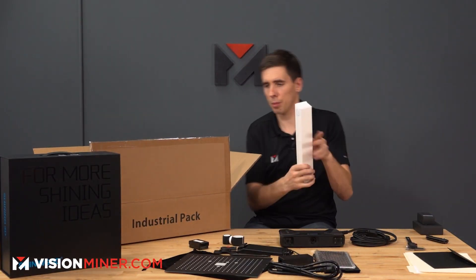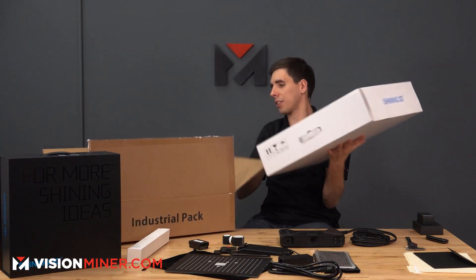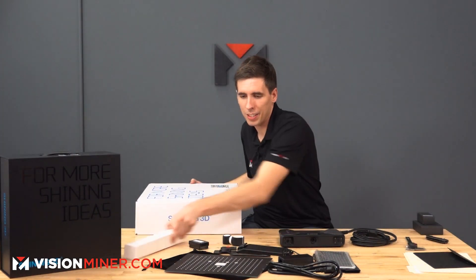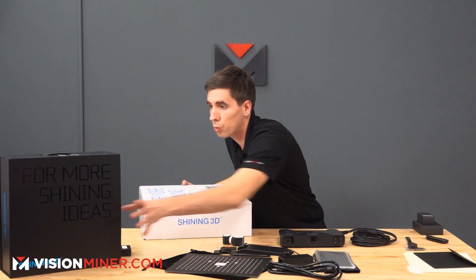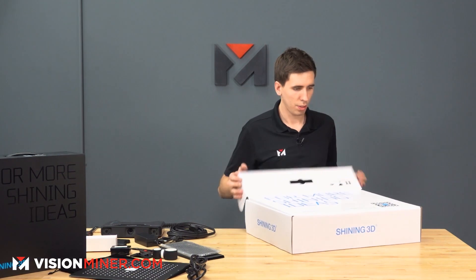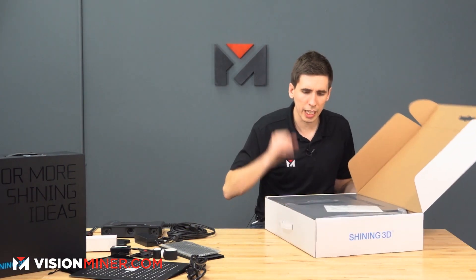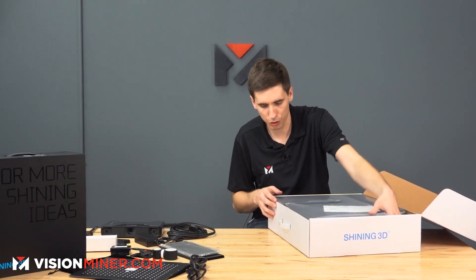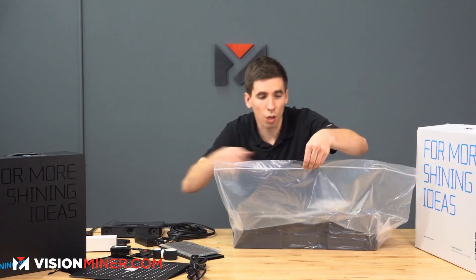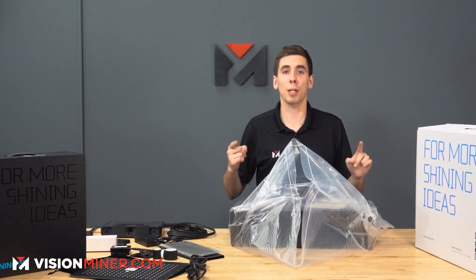Bundled in the industrial pack we have another power cable and a big white box. It's all packaged very nicely — we've got some shrink wrap to prevent moisture. And it's got a zip bag — this is the biggest Ziploc bag I've ever seen.